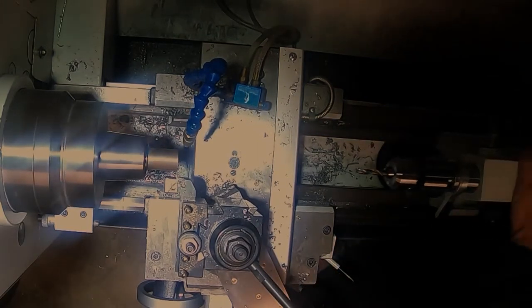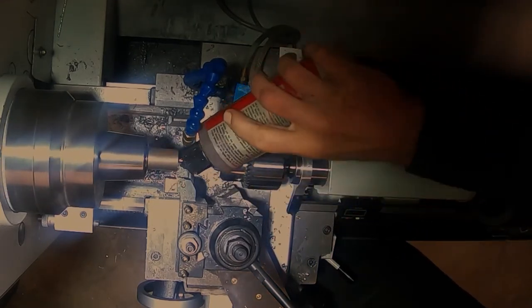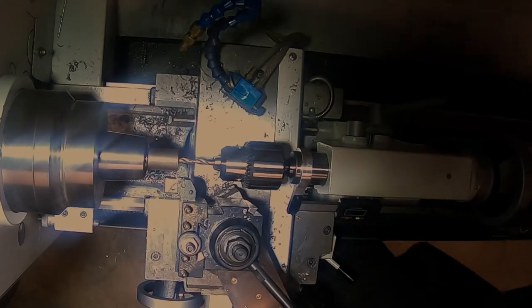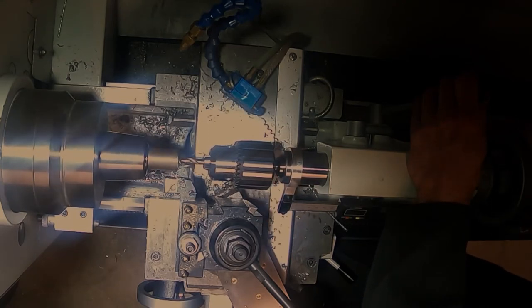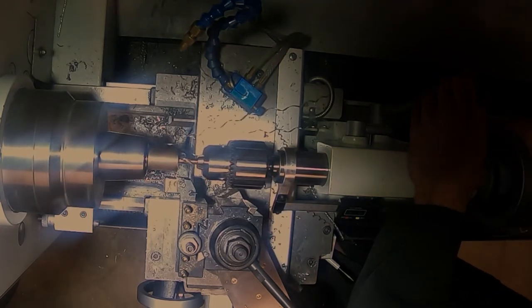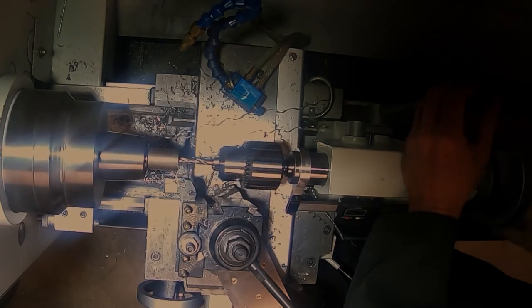The pieces were cut a little bit oversize and this dimension is not even close to critical. I'll use a little Tap Magic on the drill bit. I'm using a stubby drill — a screw machine length drill — to avoid having to use a spotting drill or a center drill, and it drills pretty accurately. It centers itself up pretty well. I'm also doing a little bit of an interrupted cut by hand to get some chip breaking action.